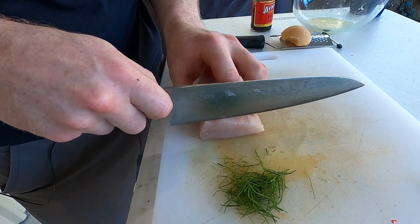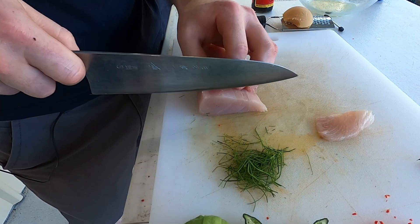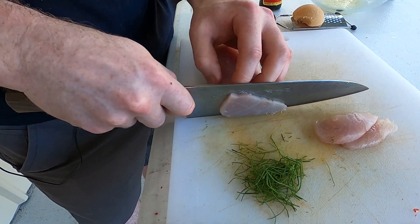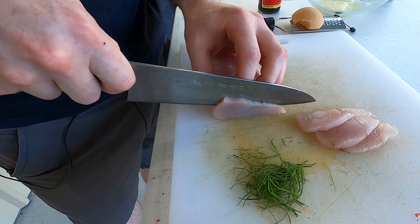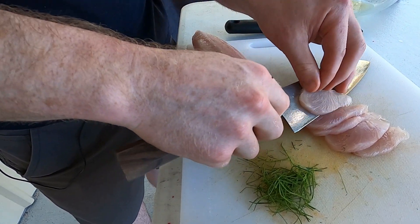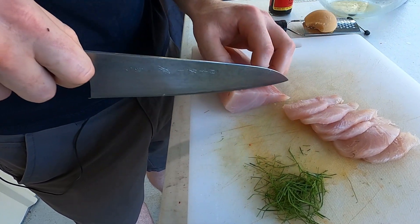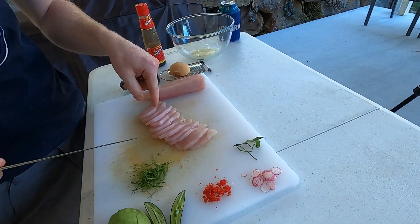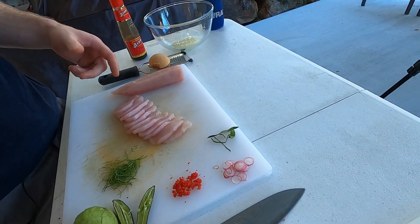So I'm going to go slightly thicker than I normally would on a sashimi — about half a centimetre, give or take. I think traditionally a dice is used on ceviche, but I really like breaking up the connective tissue and you get a more tender product if you slice it. I think that's pretty close to what we need — that's a meal. So that's probably enough for me; I don't know if you're getting any.